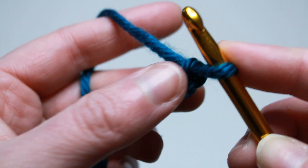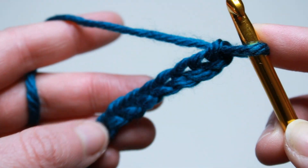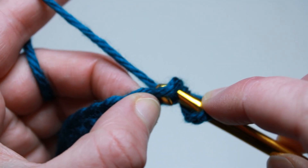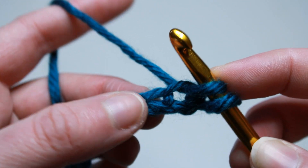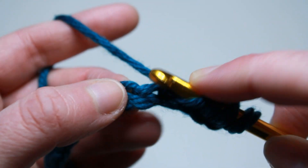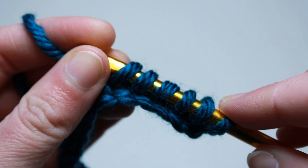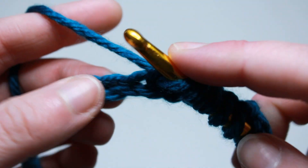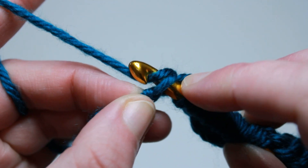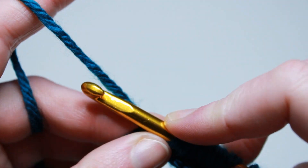Once you have your odd number foundation chain, we are going to work the Tunisian simple stitch for this first row. Put your hook into the first stitch, pull up a loop — you should have two loops on your hook. Do the same thing with the next, three loops on your hook, and so on all the way down your chain. When you get to the end, you should have the same number of loops on your hook as your foundation chain. Put your hook in that last stitch and drop a loop. You've got all your loops on your long Tunisian crochet hook — now we're going to work the backward pass.